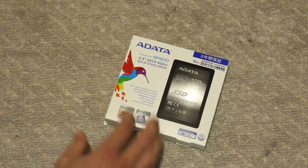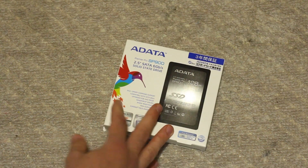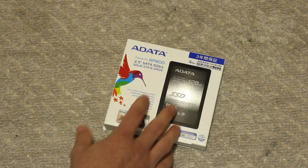So this is the box and how it comes packaged. It comes with a 3-year warranty. It was only $90, which is pretty cheap for 128GB.